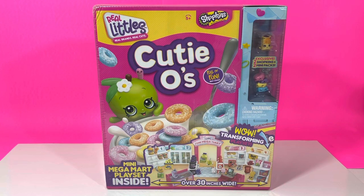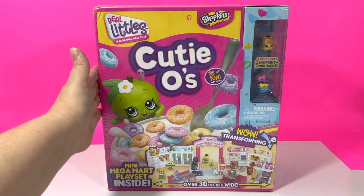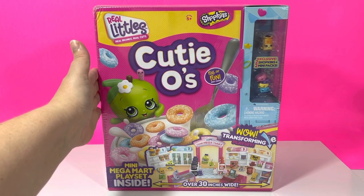Hey guys, Dottie here. Today we're unboxing the Real Littles Mini Mega Mart Playset. I am so excited about this. Let's take a closer look at this packaging. So here's the thing, you guys — this has been out for a while and I just found out about it.